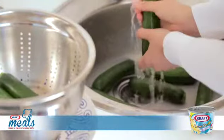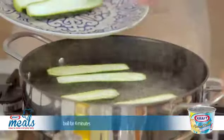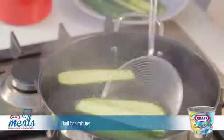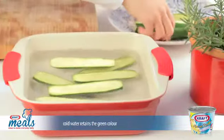Let's begin by rinsing the zucchinis under fresh water and then slicing them in half lengthways. Place them into a pot of salted boiling water and let them cook for about 4 minutes until soft. Remove them from the boiling water and drop into cold water to maintain the green colour.